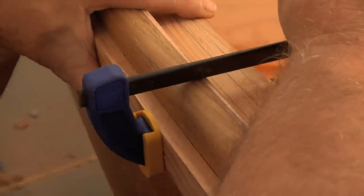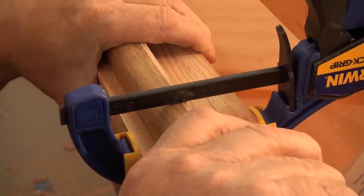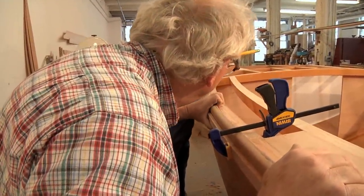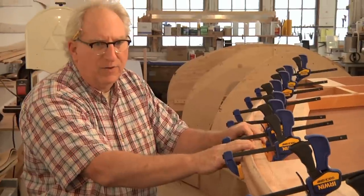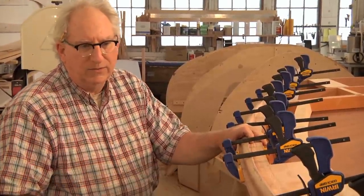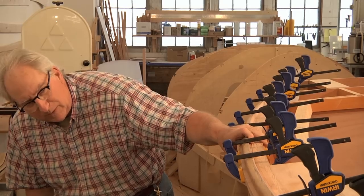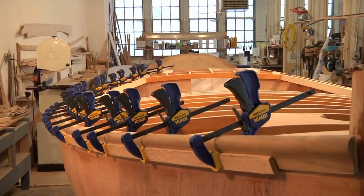It looks exactly right. We've got the shear plank in place and temporarily clamped. There are no hard spots and no wiggle-waggles from any disorientation in the grain. What we have here is really a keeper — a really beautiful piece of teak that's going to varnish forever.